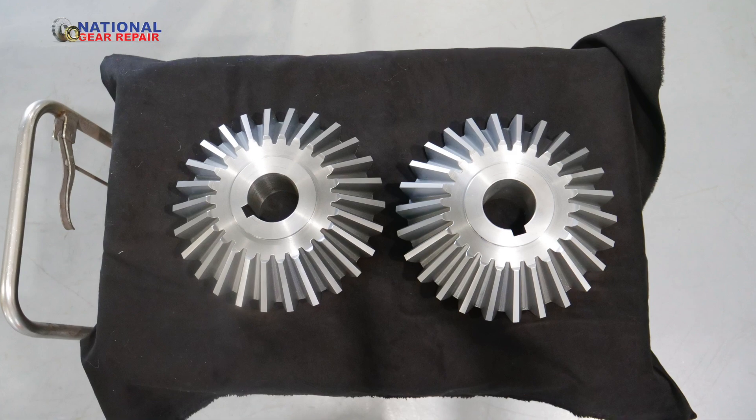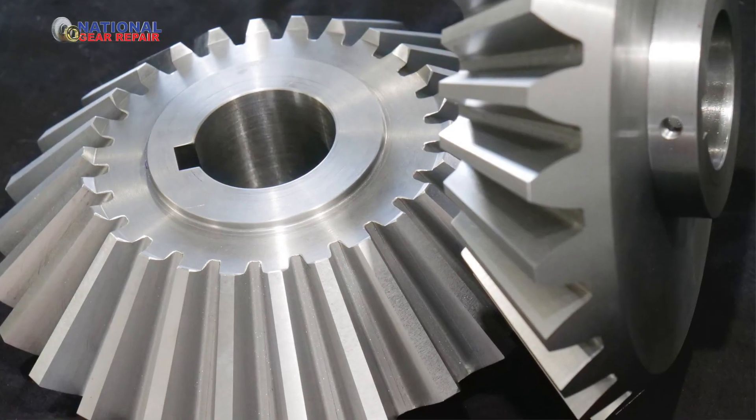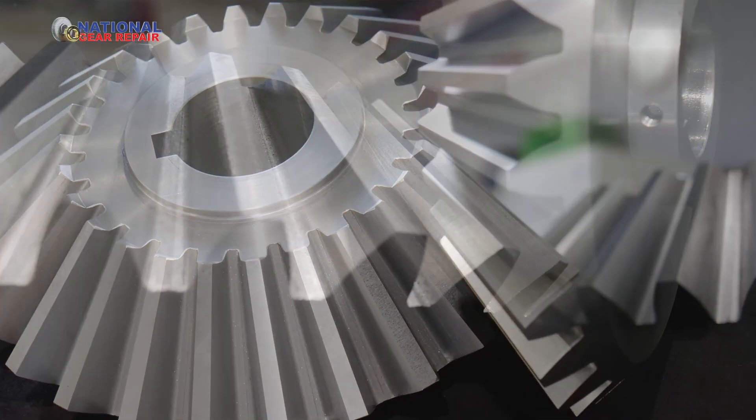When a gear comes back, it's no longer perfectly straight. The bores are off center and the teeth have warped a little bit. We re-grind our gears, taking basically a skin cut — a kiss cut off the gear — in order to bring everything in perfectly straight again.